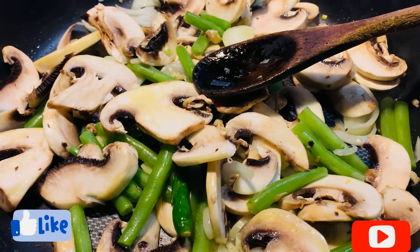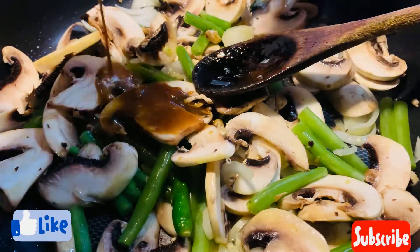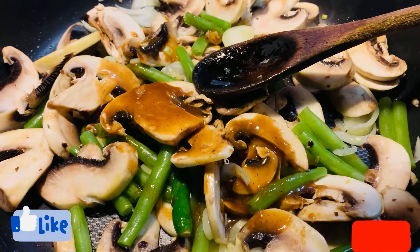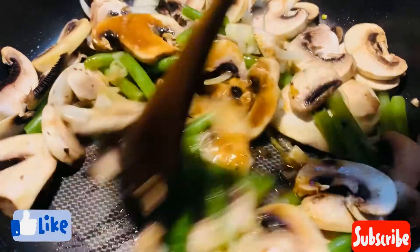Now I'm going to add the sauce mixture here and give it a mix.